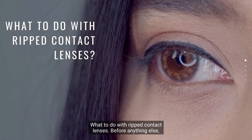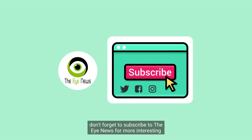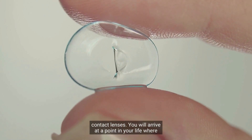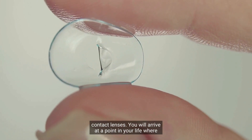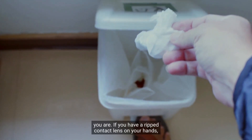What to do with ripped contact lenses. It is inevitable for contact lens users to have ripped contact lenses. You will arrive at a point in your life where you will accidentally rip a contact lens, no matter how careful you are.